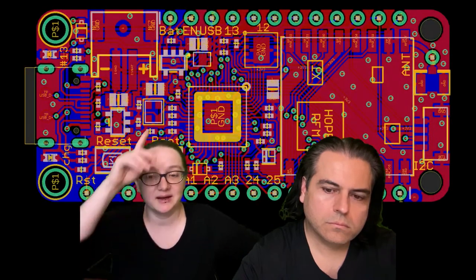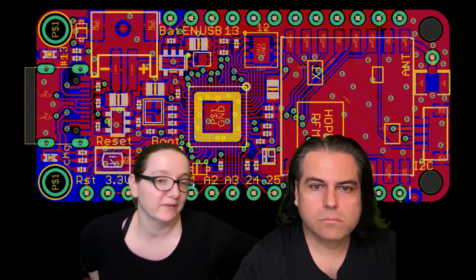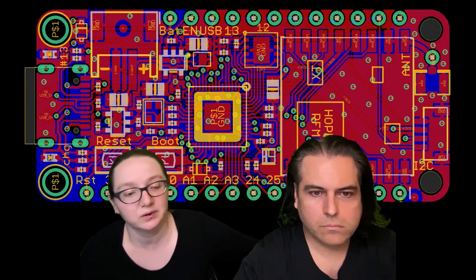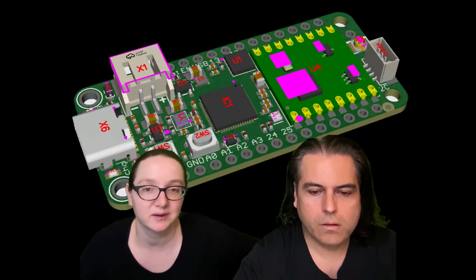This is the Eagle file for a version of the RP2040 board but with an RFM module — so it can be an RFM69 or a LoRa module. And this is the rendering.